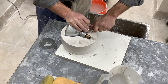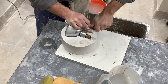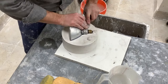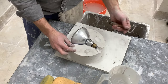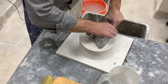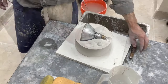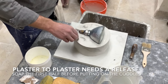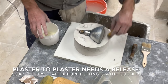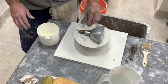A key is basically the fingerprint of the mold — it makes it unique and ensures it only fits together a certain way. These are registrations so when it's time to use the mold it will always lock back into place the exact same way. You can make a key with the screwdriver when the clay is soft, or make clean keys with the loop tool after pouring the first mold — both ways work.